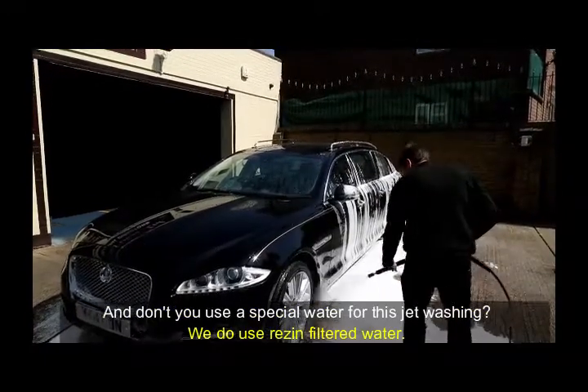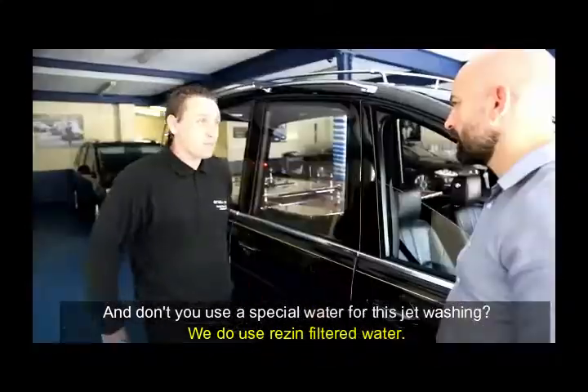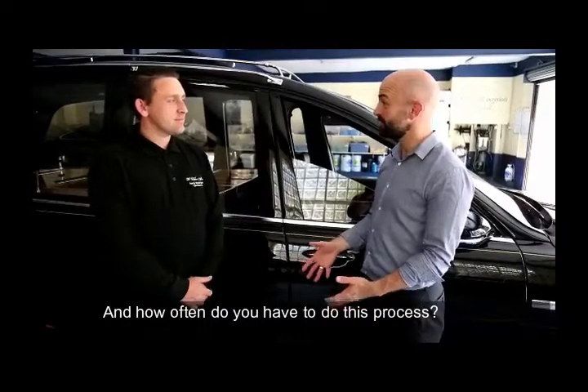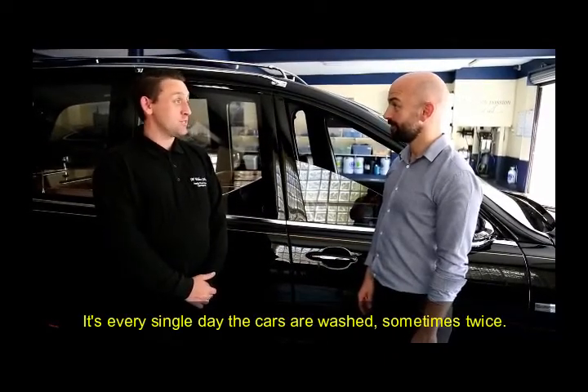And don't you use a special water for this jet washing? We do use resin filtered water, so there are no impurities in the water at all. And how often do you have to do this process? It's every single day the cars are washed. Sometimes twice.